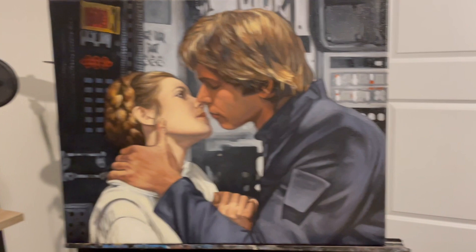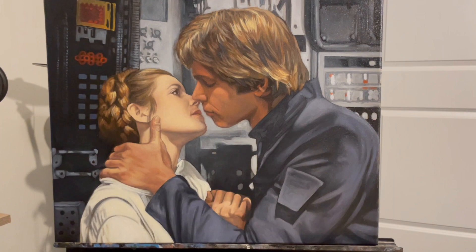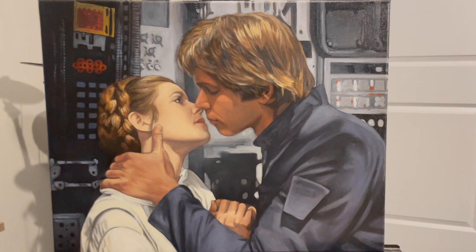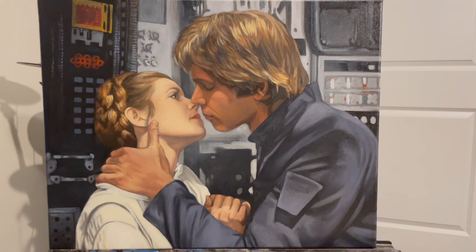Iconic image — can't go wrong with doing that stuff. That one's done. I need to frame it and I haven't varnished it yet either. Yeehaw.